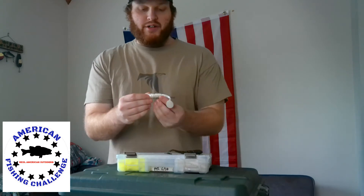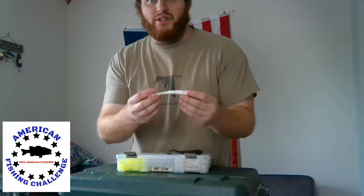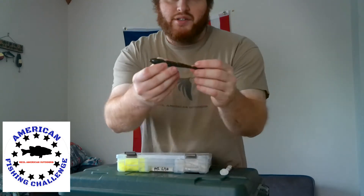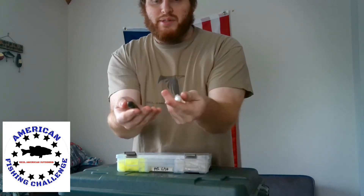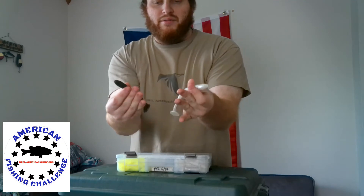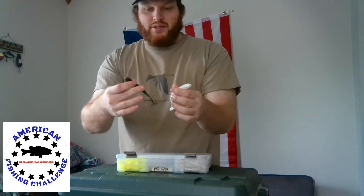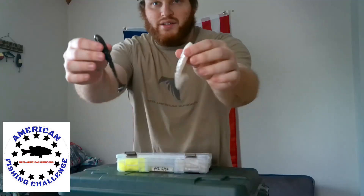Coming in at number four, we have a paddle tail swimbait — this is their Hammer. I usually just fish it in two colors: kind of a pearl color and a kitchen sink color. Those are my two go-tos for paddle tail swimbaits in terms of what colors to catch them on. These are, I believe, 4.8 inches. Usually I belly weight these, but occasionally, depending on how much vegetation there is, I'll throw the typical jig head on these. Coming in at number four is the Hammer.